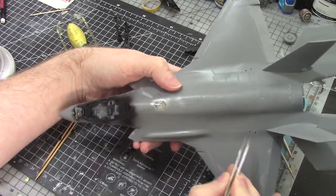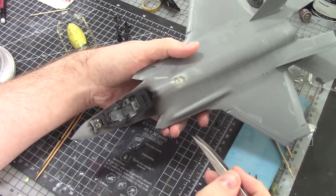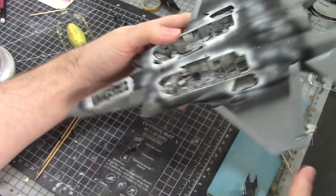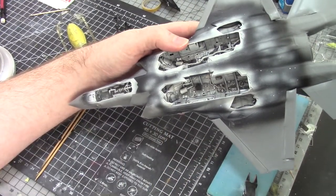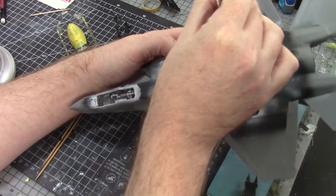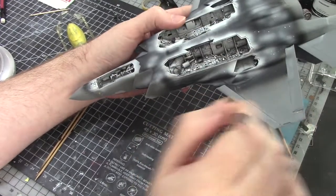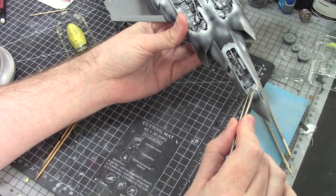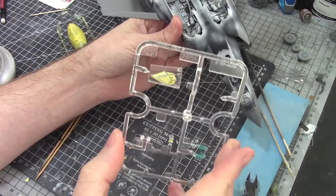I have holes on the top here because I'm doing an aggressor, and these are training sensors we're going to put on, which come in the kit. If you're doing an in-service operational jet, you're not going to drill these holes. I did forget to drill for the pylons - I wasn't going to do pylons on this one, but I still might. I have another kit so I can look at where the holes are, measure it, and drill them. This is version B, the air-to-air mode, so it does have a pylon on each wing.